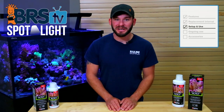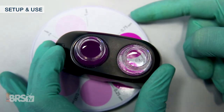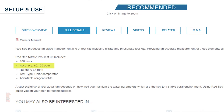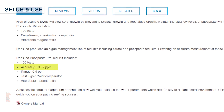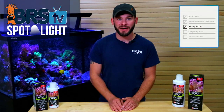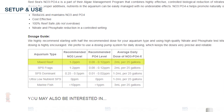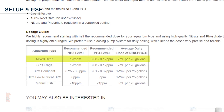Before implementing any new nutrient control method, it's always best practice to test your water with a high-resolution test kit to ensure you get the most accurate picture of your nutrient levels like nitrate and phosphate. Red Sea recommends using their Nitrate and Phosphate Pro test kits, which are able to accurately read down to plus or minus 0.125 and 0.02 parts per million respectively. With an accurate window into your tank's nutrient levels, you can determine your NOPOX dose and desired target range — for example, 1 to 2 ppm nitrate and 0.08 to 0.12 ppm phosphate for very common mixed reef tanks.